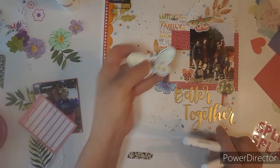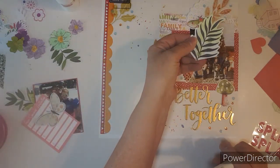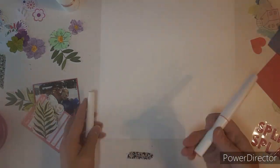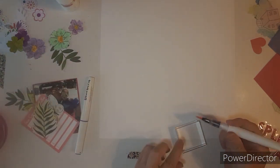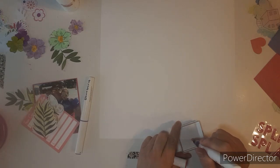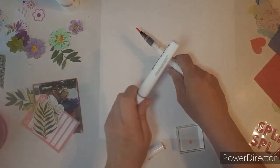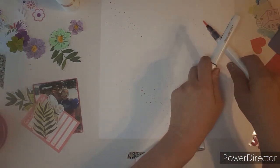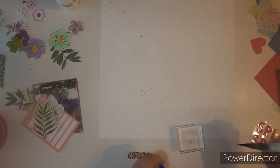I have a butterfly from Vicki Booten and then I trim these up to use. Alright, let's start. I want to do some splatters. I'm just going to get that going. I'm just going to put a little bit and now some blue.